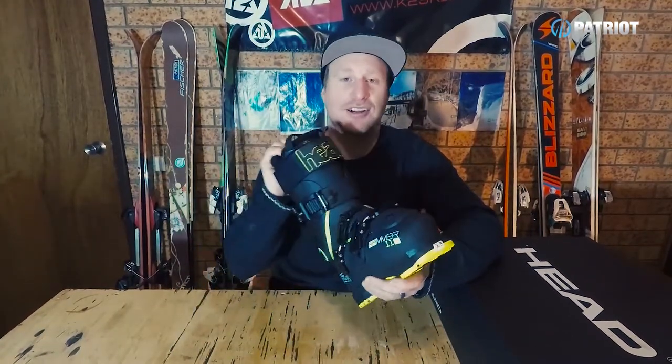Basically, everything on this boot is geared towards and has been developed for shock absorbing properties. But first things first, let's take a closer look at it.